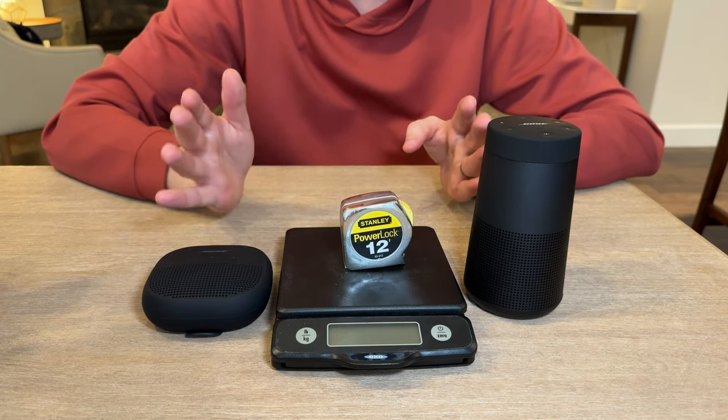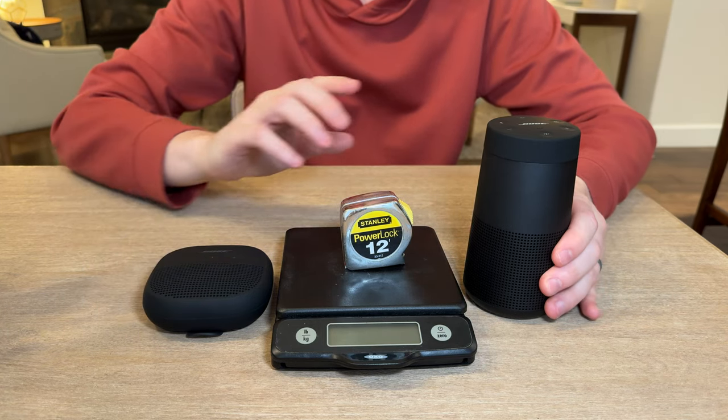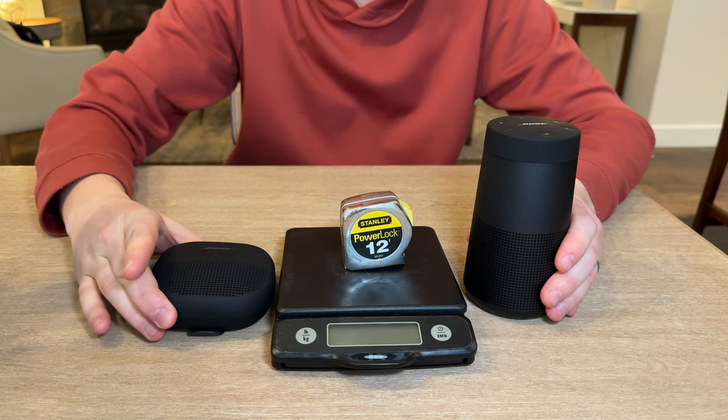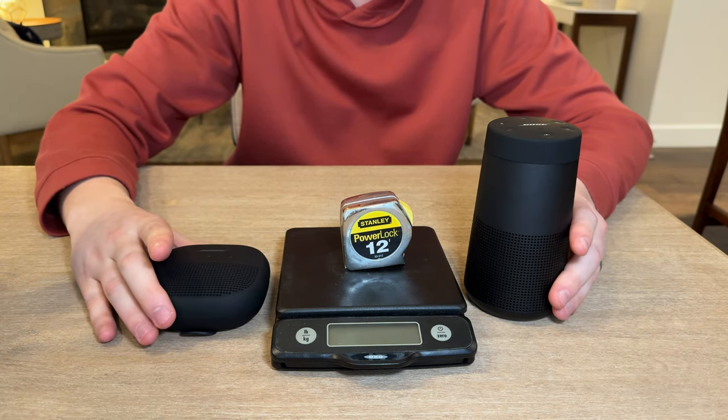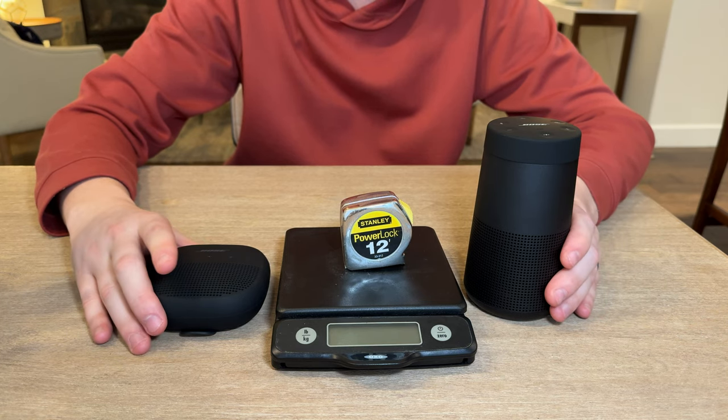We're comparing these two Bose speakers: the Revolve 2 and the Soundlink Micro. They're both Bluetooth speakers, and you can take calls on either one.